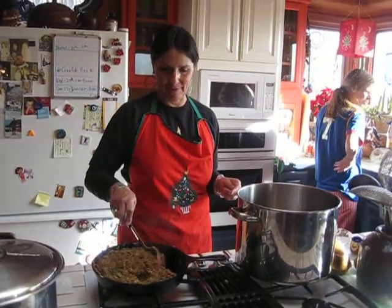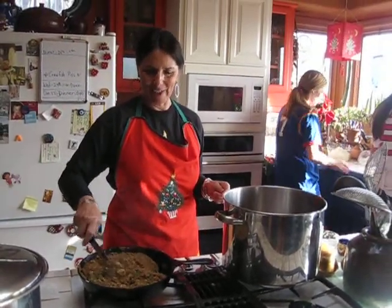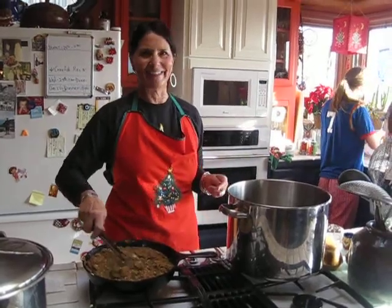Five pounds of crawfish. Whoa yeah, mama. How many heads we got? We got 150 heads. You kidding me.